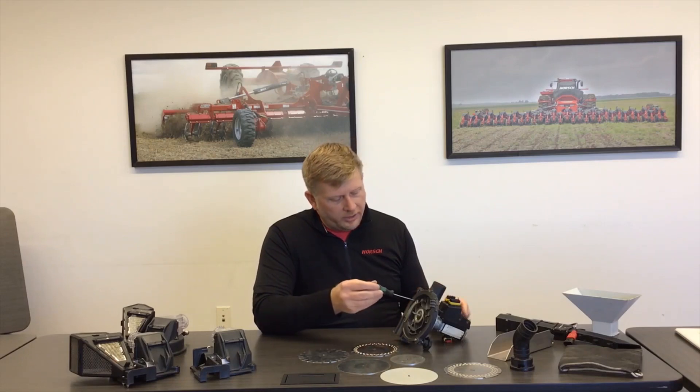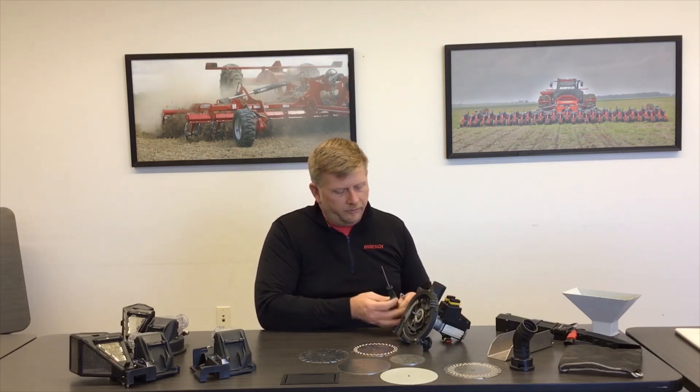As you set up your meters and prepare your planter for spring, first ensure that you have the right extractor inside the meter housing. The extractor cuts off the vacuum flow, which releases the seed straight down the tube. These extractors are small stainless steel pieces — use a T9 Torx head to remove a top screw on the front and a screw on the back to change the extractor. When doing corn, soybeans, and sunflowers, you'll use what's called an A extractor, as imprinted on the part. The B extractor is used for crops such as sugar beets and canola.